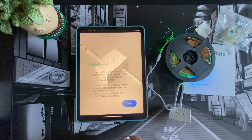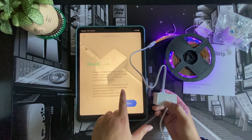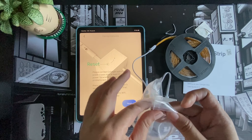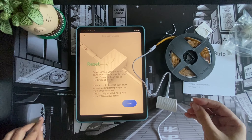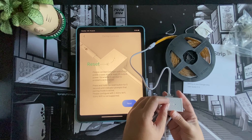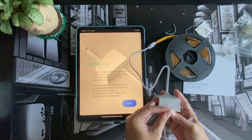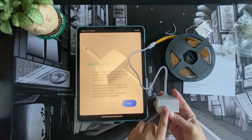We are now going through the pairing process. It says you have to press the reset button for five seconds until the indicator shows pairing mode is active — we'll need this little pin to do the reset. So this is the reset button, hold it for five seconds to activate pairing mode. One, two, three, four, five, six, seven — alright, there's the light. Let's click Next.